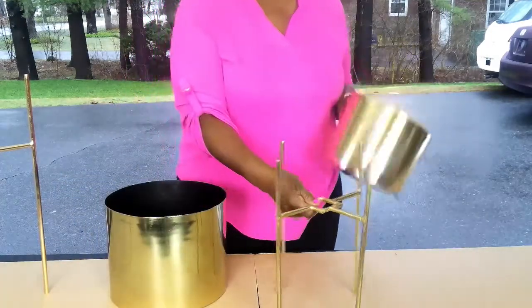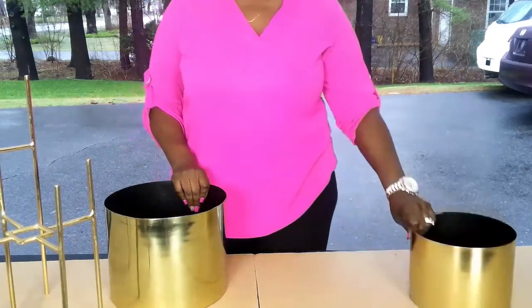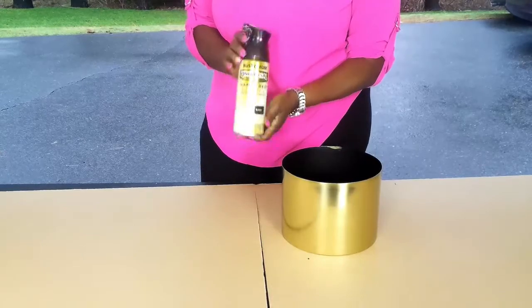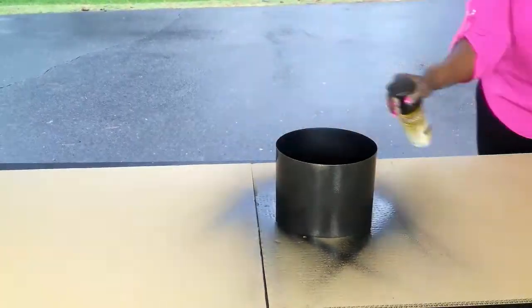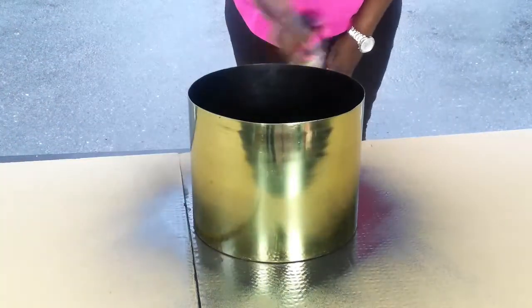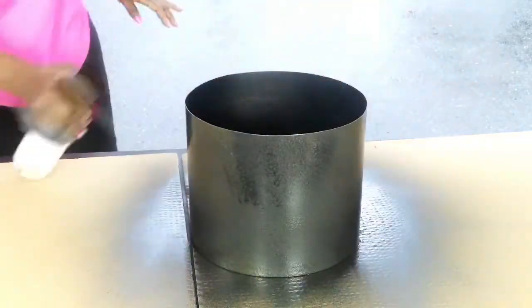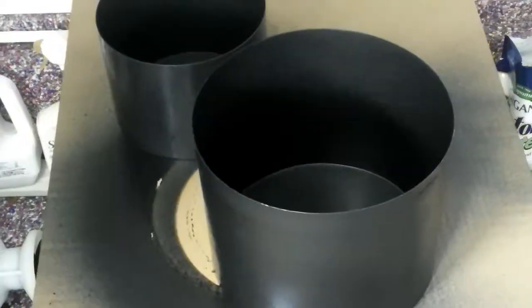I got these — the small one was $19, the larger one was $24. Amazing buy! The paint I'm going to use is a spray paint by Rust-Oleum: hammered black with a matte finish.